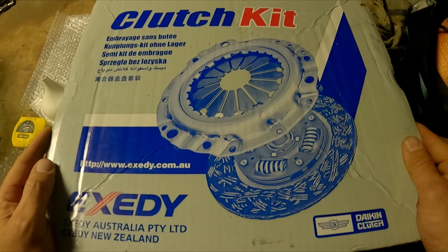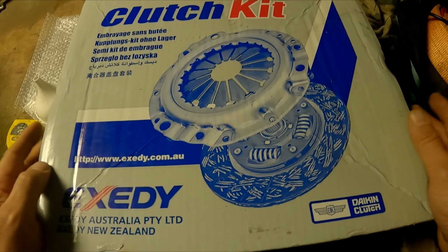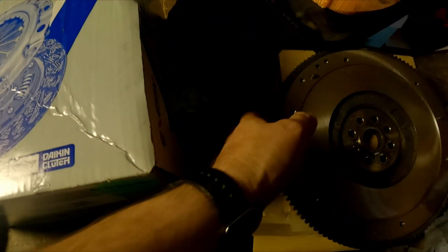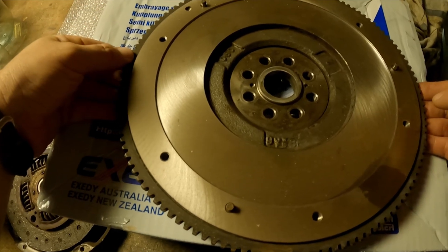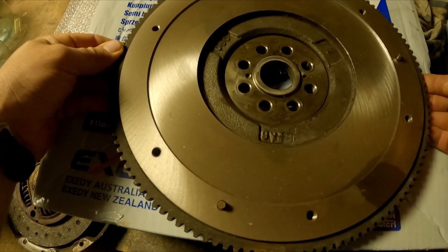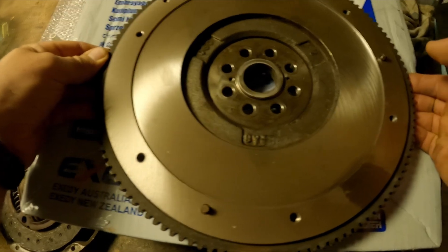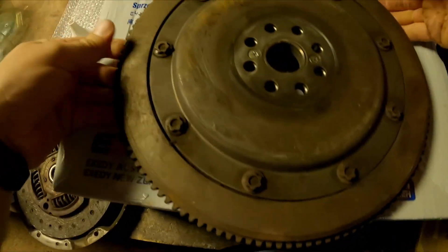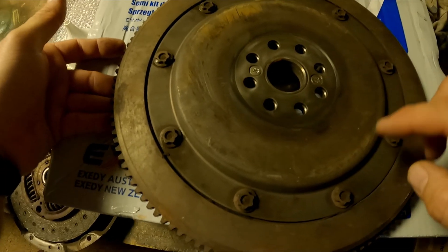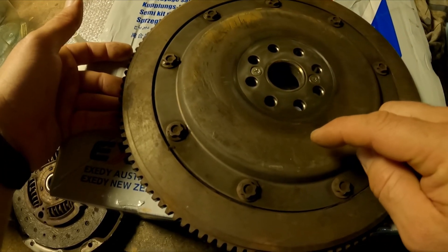Why am I going with a solid flywheel? Let's start by talking about what comes standard in these cars — they have what's called a flex type flywheel. It's not a dual mass flywheel, it's a flex type flywheel. It looks the same from one angle, but when you flip it over you can see it's a two-piece flywheel.